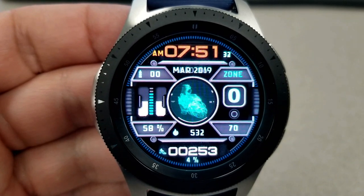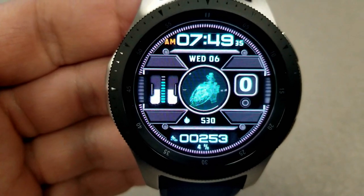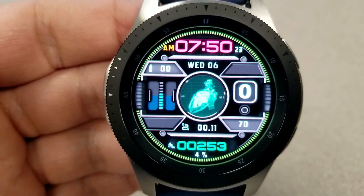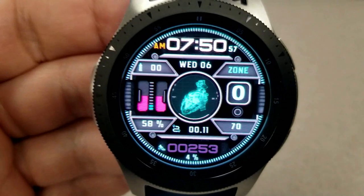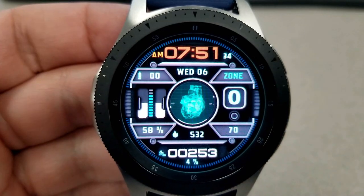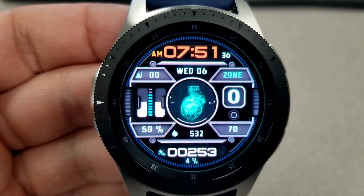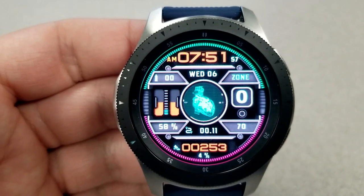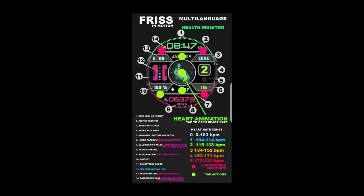What I really like about this watch face is the ability to hide or reveal display features by tapping on one of the four panels in each corner. You can reveal your floors climbed and water intake at the top left, your battery remaining at the bottom left, your last recorded heart rate at the bottom right, and a heart rate intensity zone indicator at the top right.